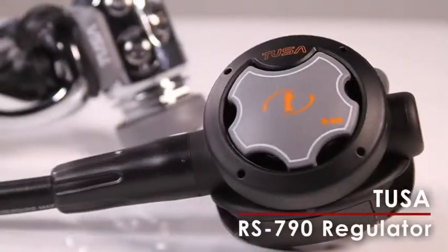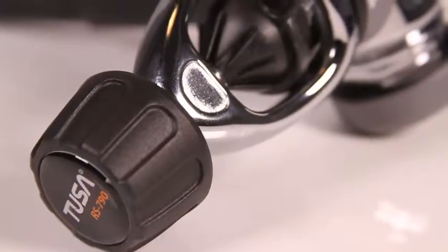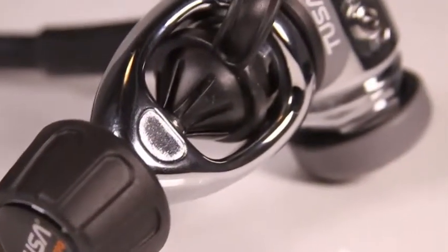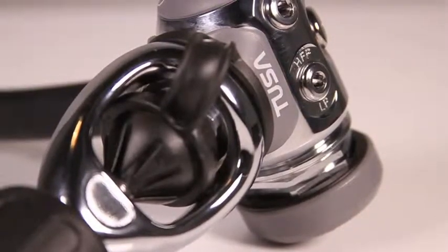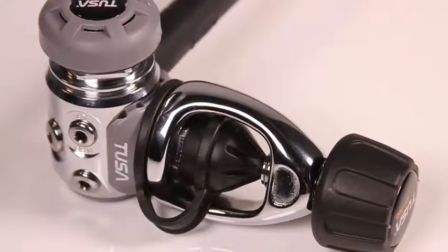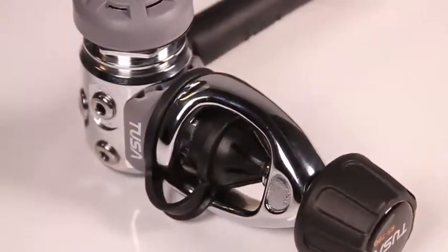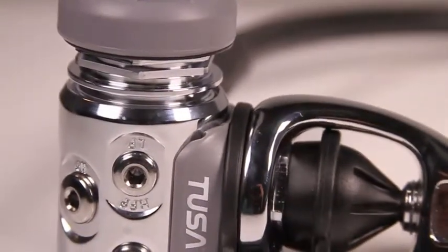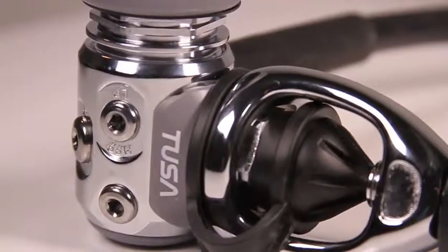The new RS790 is TUSA's flagship regulator. Its first stage, the R700, is a balanced diaphragm design with a dry ambient pressure chamber for cold water diving. Its ribbed top cap nearly doubles the surface area for thermal exchange, which is all-important for minimizing freeze-ups in ultra-cold conditions. The first stage offers two high-pressure and four low-pressure ports, two of which are high-flow.